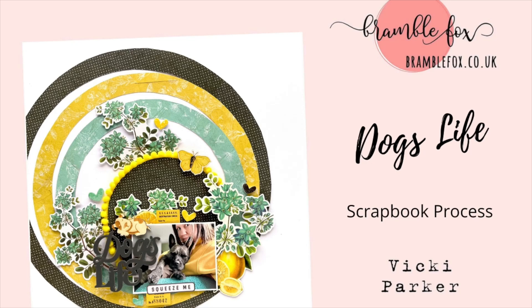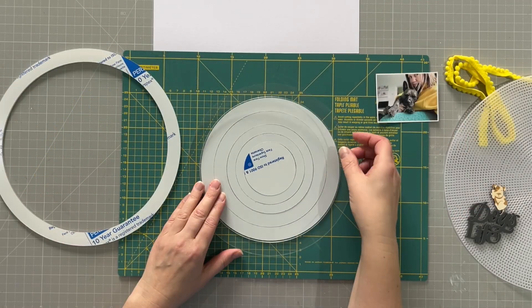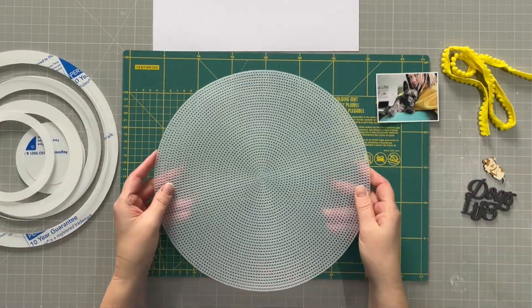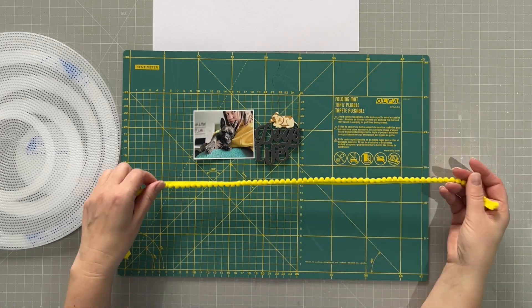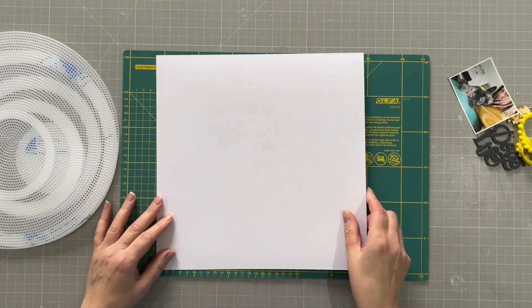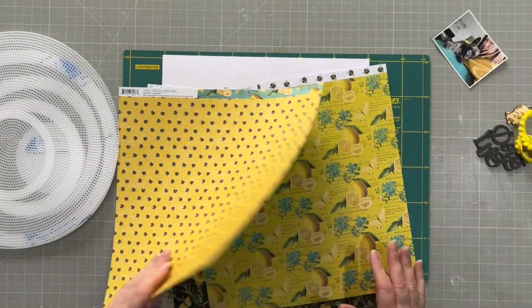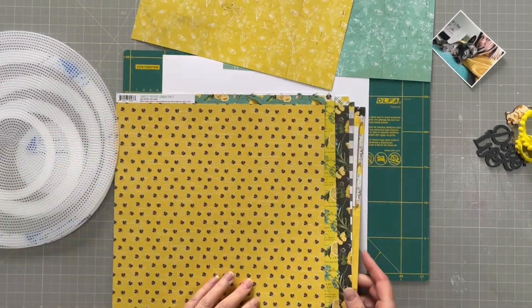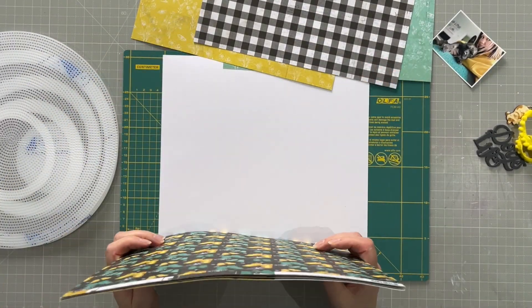Hello everyone, it's Vicky here today designing for Bramble Fox. I am using the new dog items in store and this fabulous circle template — I have a prototype here, but it's a fabulous template. You can draw circles with it and they're all measured out so it tells you the size of each circle. It's very cool and I want to do some playing with them today.